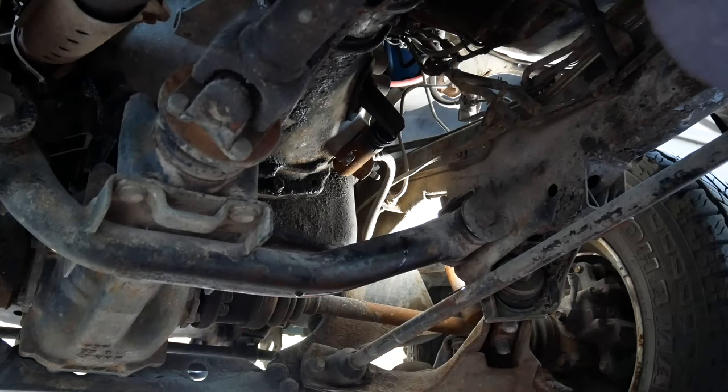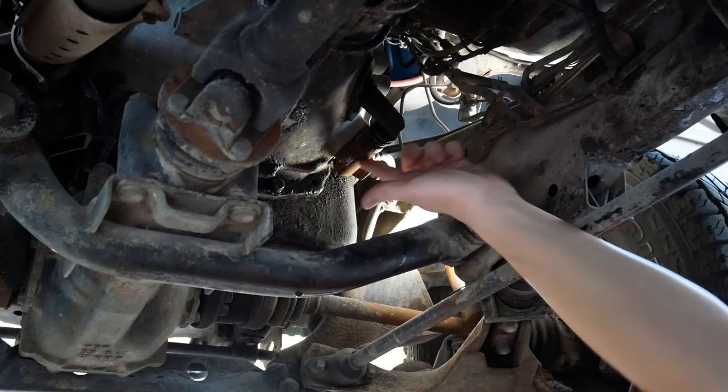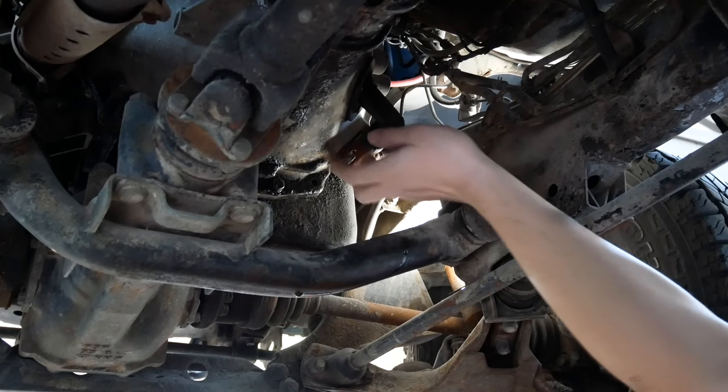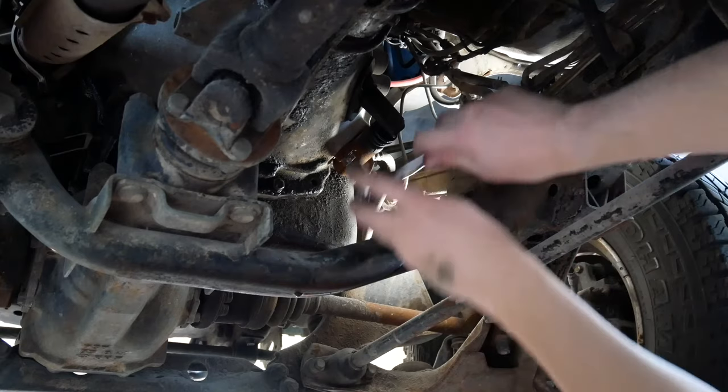We've got a drain pan in place. What we're going to do first is loosen the two bolts that hold the old slave cylinder to the transmission and loosen those first.